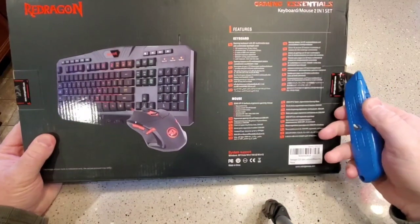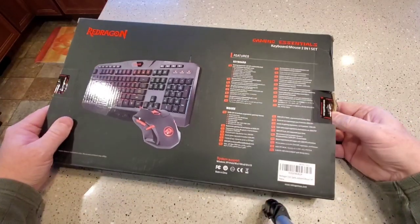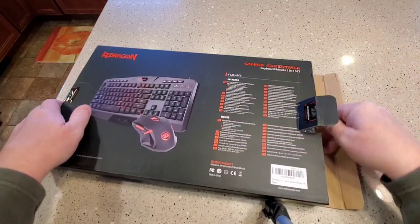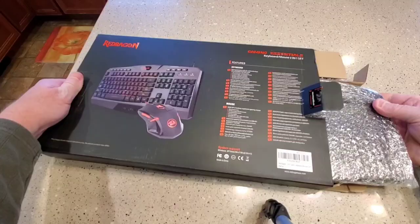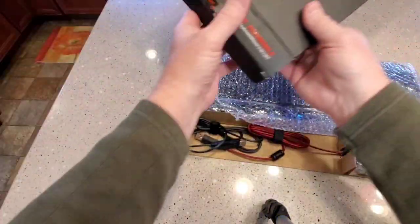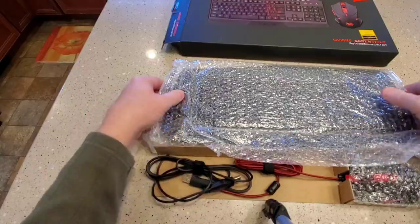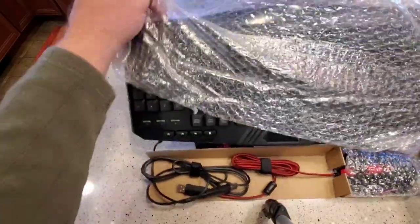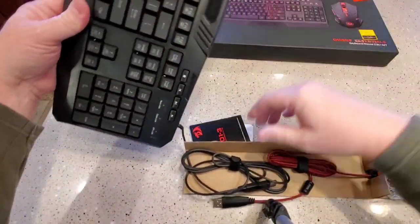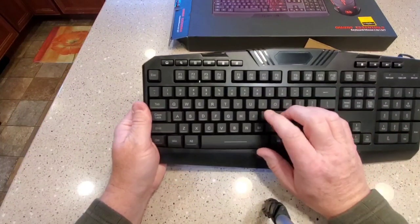So it's got this little seal we got to cut. Let's do the keyboard first. Looks like it's very well protected.